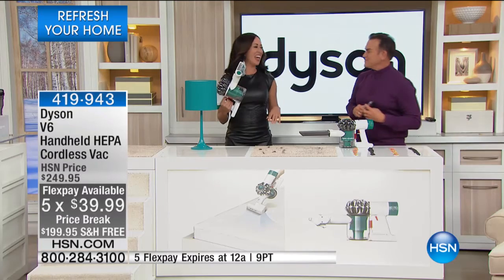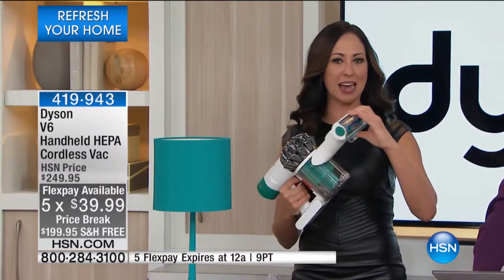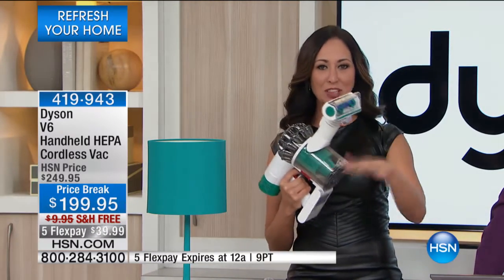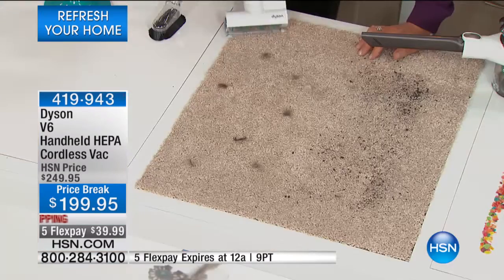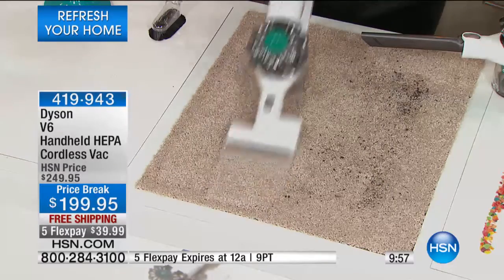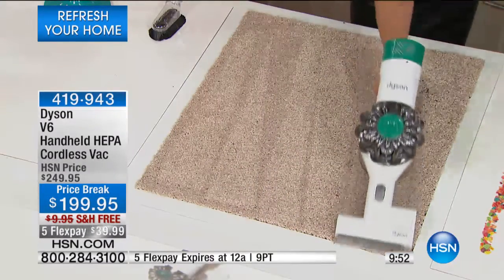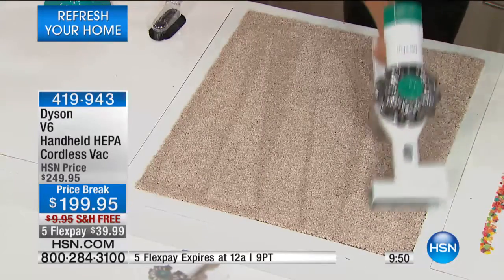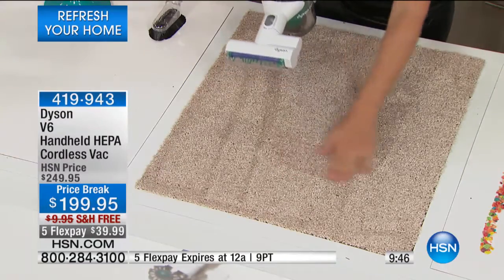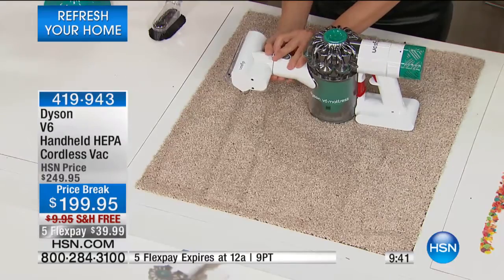If you have a full-size Dyson canister or upright and you've been tempted by the handheld, we hardly ever feature just the handheld. Look at all the things you can do — taking it to carpet, using the mini motorized brush. Look how quickly this makes light work of something as stubborn as ground-in dirt. That's the power at three pounds in the palm of your hand.